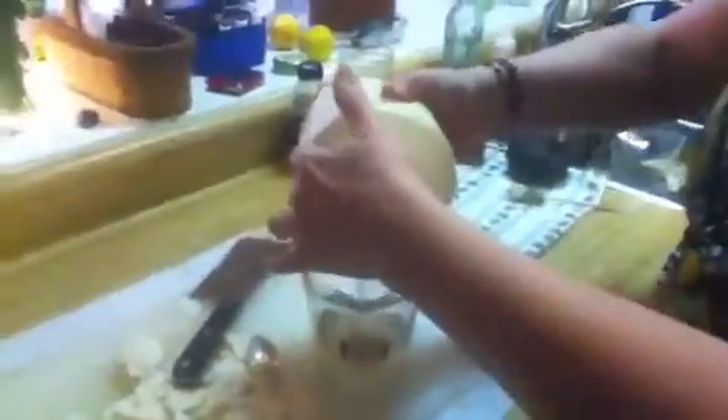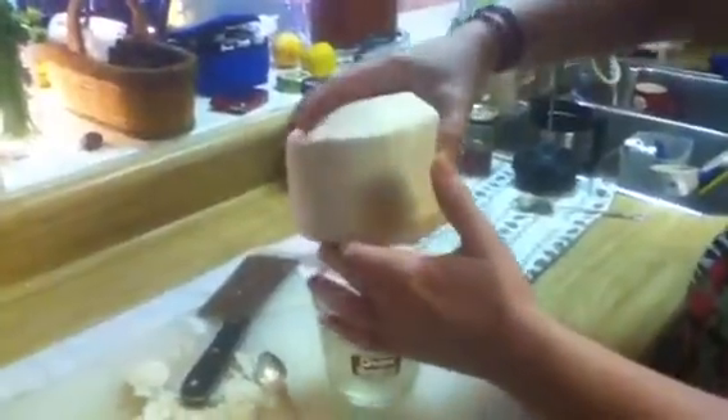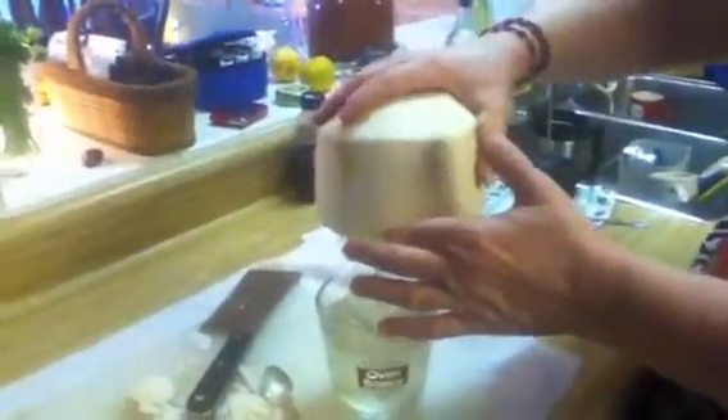This coconut is such a different texture. Can we eat that? You can. This is not coconut milk, okay. That's so good!